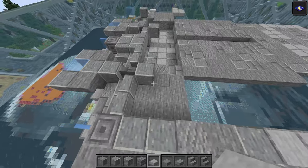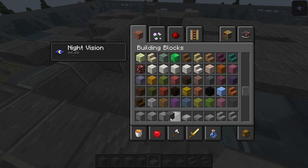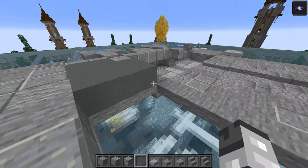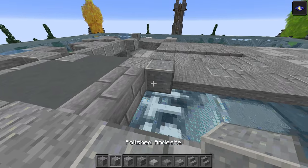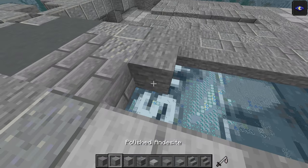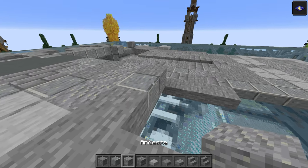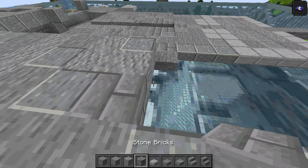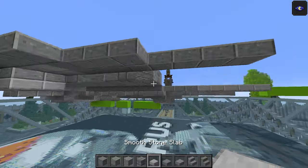Going to this bit here — we have the stairs and polished andesite. We're going to skip this area and fill it with cyan terracotta just to make placing blocks easier. Andesite, then stone bricks — two of those. Polished. Andesite. Stone brick. Two stone. One polished. Three andesite. One stone. One polished. One stone. Two andesite. One polished. One polished. Andesite. Stone brick. This one is andesite. Stone brick. Andesite.